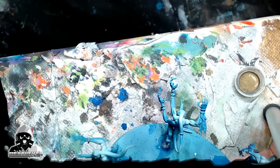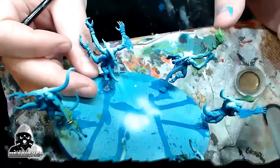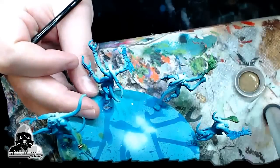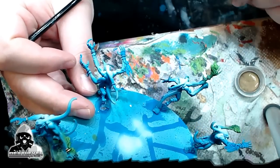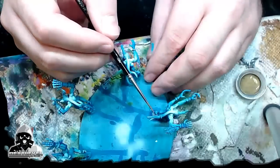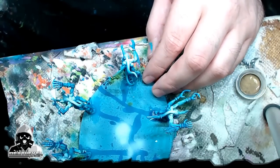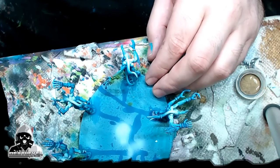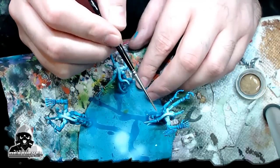They got a million bracelets, like Xena the warrior princess style bracelets, whatever those are called. You see right here? So I'm going through, I'm just knocking those out. Just super simple, like real thick. I'm not blending anything, I'm just getting it nice and smooth, because I'm going to probably come back with a wash and wash the metal a little bit.